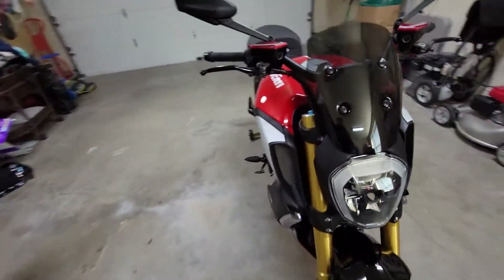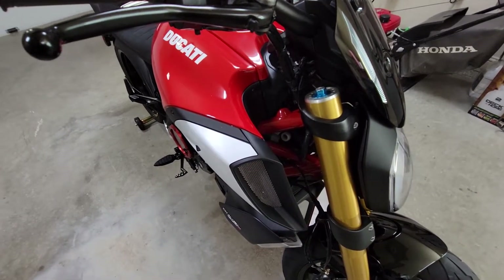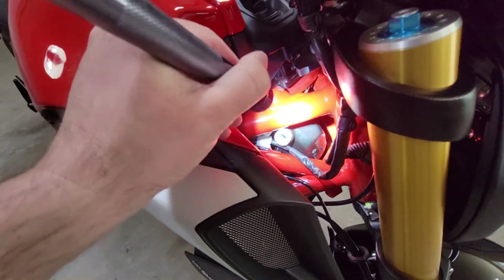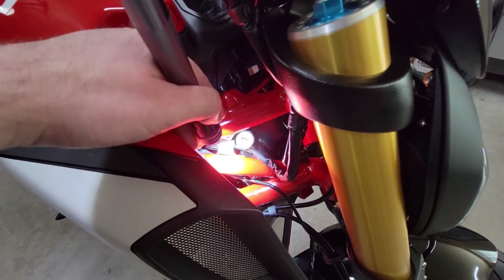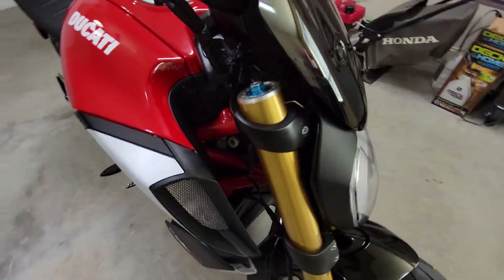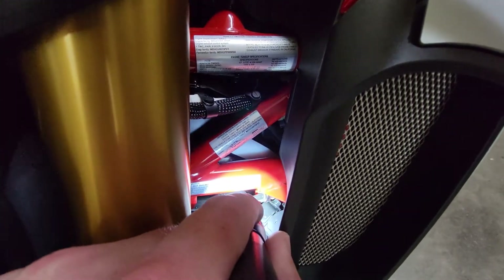On the Diavel — this is the 2021 1260S — this is where the cap is for the overflow reservoir, right in there. It's just a little black cap. It sits right on top of this white threaded nozzle here. The min-max window — you've got to turn the handlebars all the way over. You can see the min-max window over on this side; it's that white window that's right back in there.